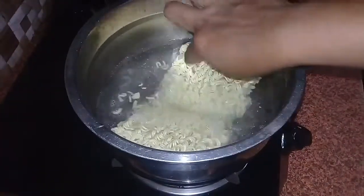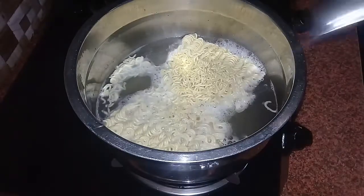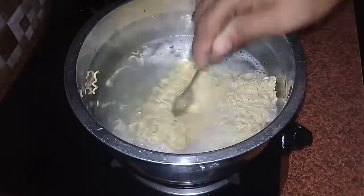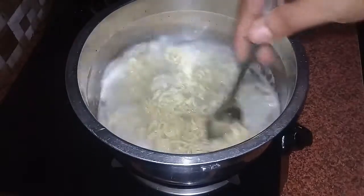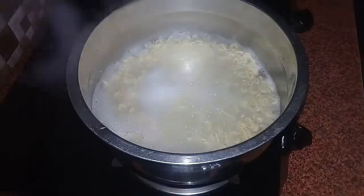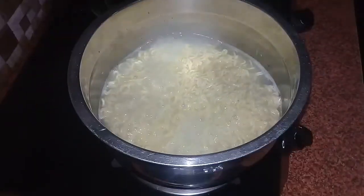You can add a little bit of the noodles. Now, I am going to cook the noodles.